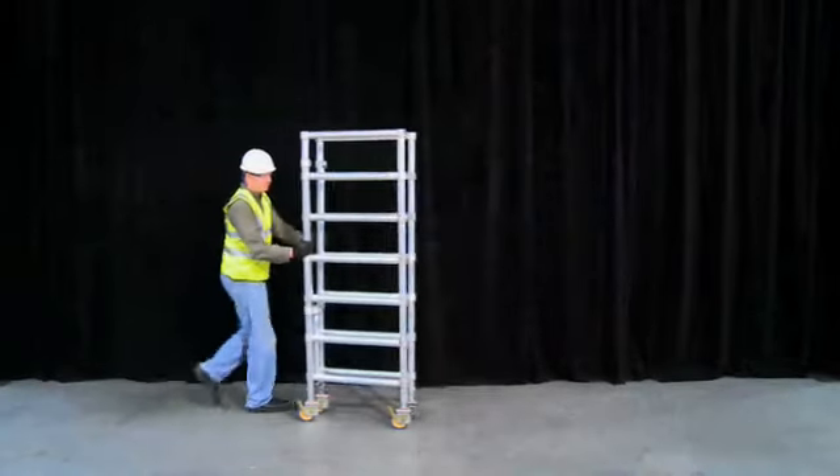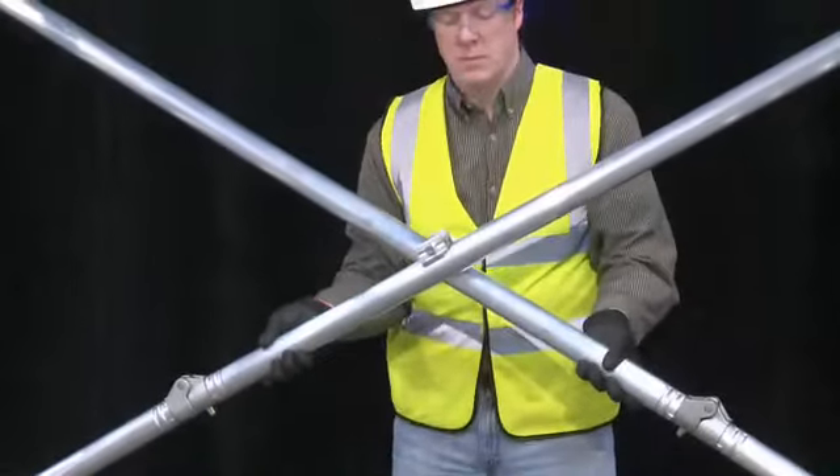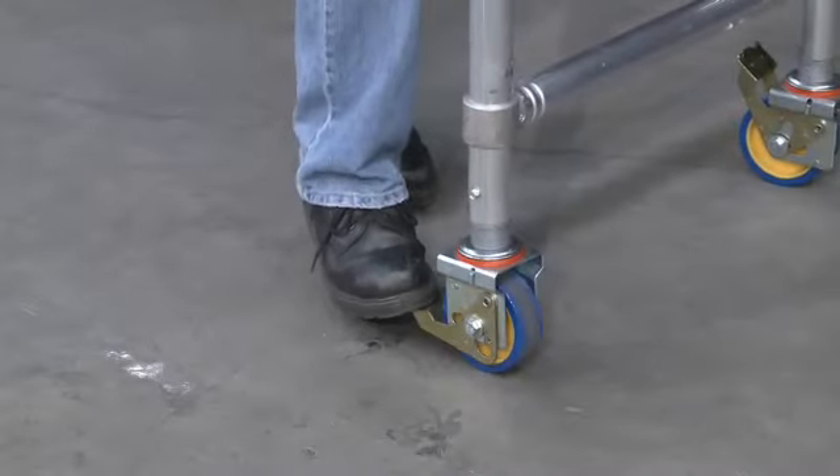Firstly, take the Snappy 7-rung base unit, pulling both end frames apart until the folding diagonals lock. Next, lock all 4 casters to secure the base frame into position.